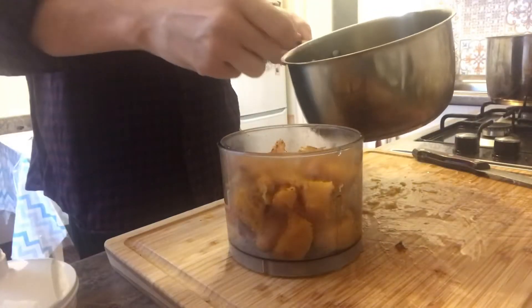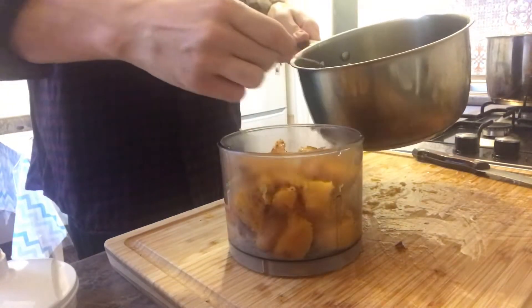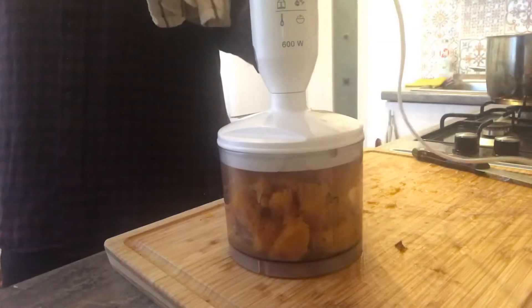Remove the skin, add some chicken stock, and blend to a smooth puree.